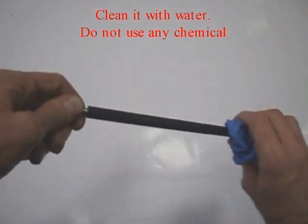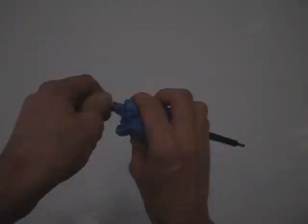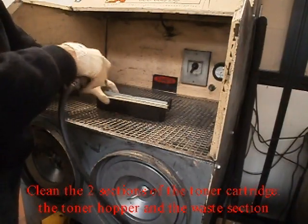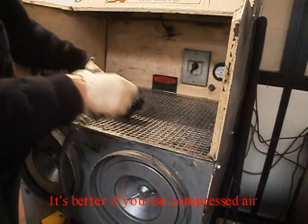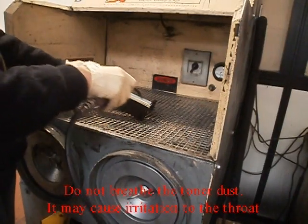Clean with water. Do not use any chemical. Clean the two sections of the toner cartridge — the toner hopper and the waste section. It's better if you use compressed air. Do not breathe the toner dust; it may cause irritation to the throat.